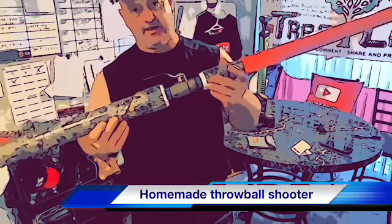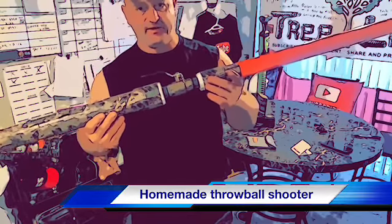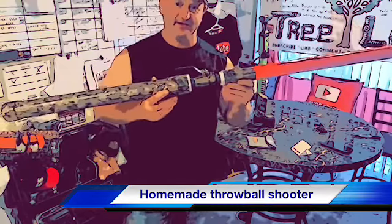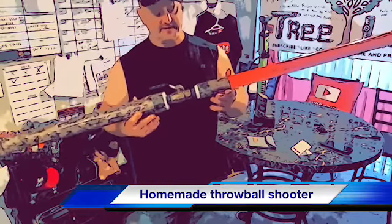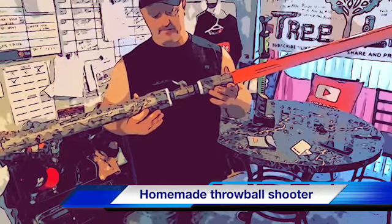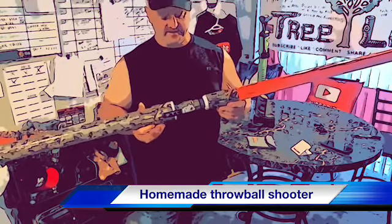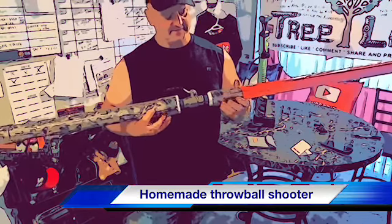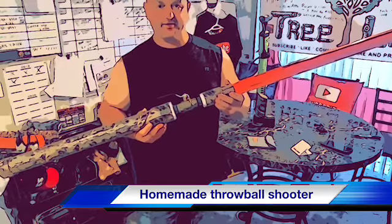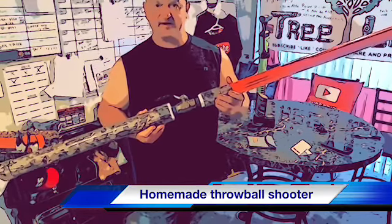I'm pretty good at throwing a throw ball so I don't use it very often, but I thought this was one of the best gifts a tree guy could ever receive. When someone makes something with their hands and spends time on it, you just appreciate it even more. I want to thank Adam for making this for me. If you need the schematics, I can talk to him or I'm sure you can find it on the internet.